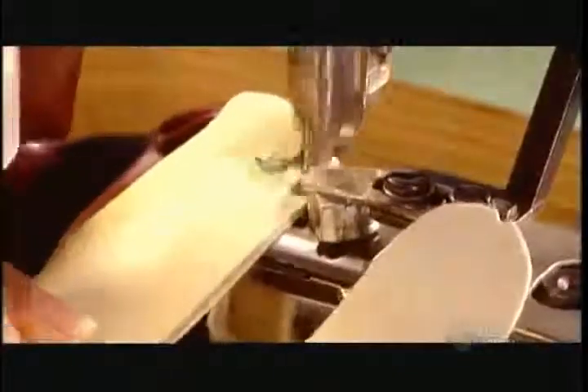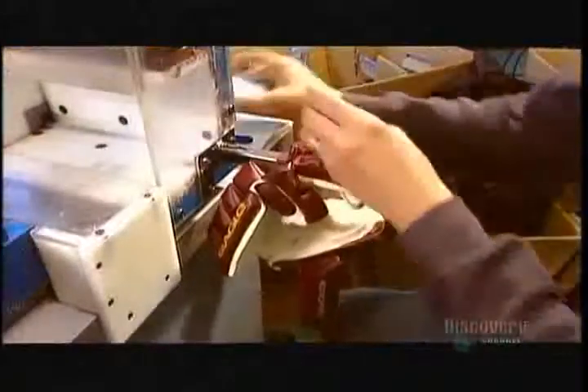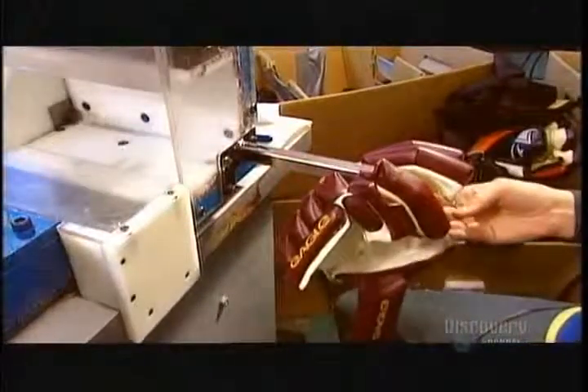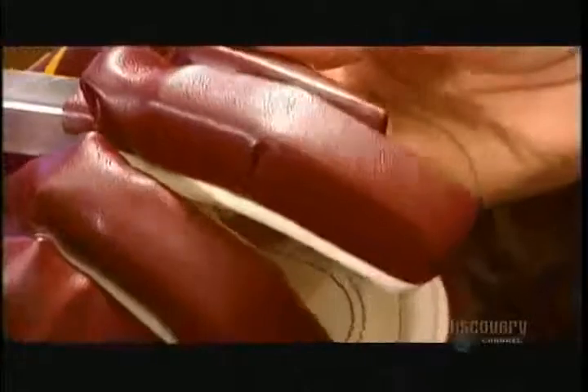Again, the seamstress uses the cylinder arm machine to sew the palm to the glove base, which already has the fingers attached. Next, the glove goes onto a machine that's custom-made for the hockey glove industry. Using air pressure to power a piston, it injects pieces of high-density foam padding into the open end of the fingers. High-density foam is rock-hard, so it provides maximum protection.